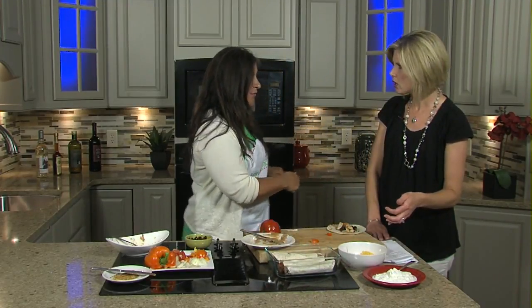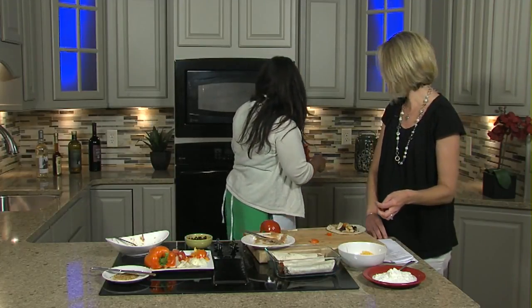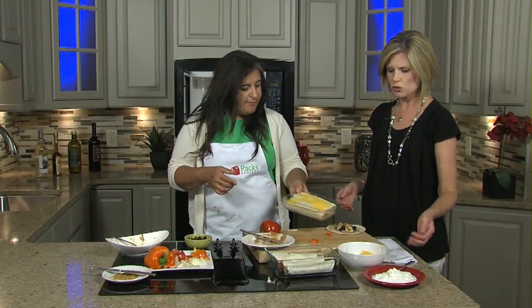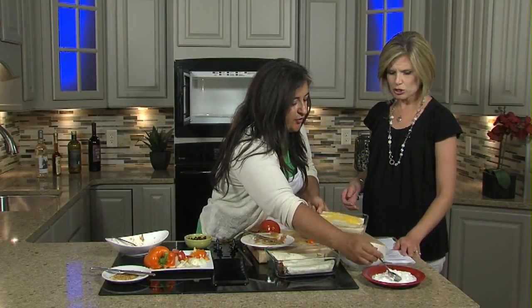I like to make a couple of small ones like this. I have this in the microwave, but what you can do is just warm it up, and then you just add a little bit of yogurt. We like yogurt because it's a healthier choice.